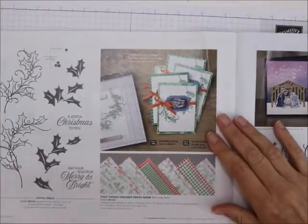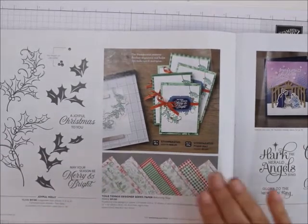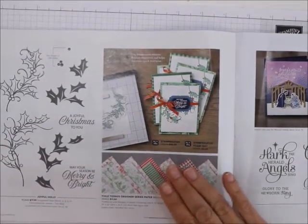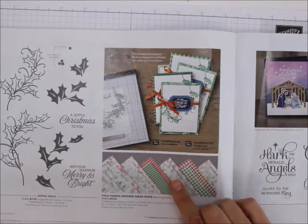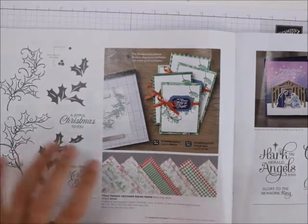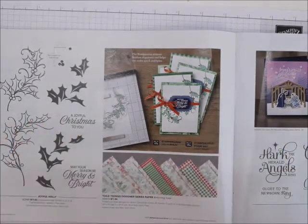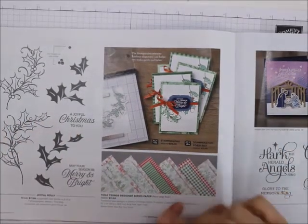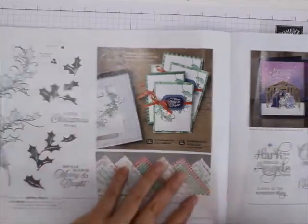Then we're going to the Joyful Holly, and on there is the Toile Tidings designer series paper — I got two of those last year. I love this paper. It's Garden Green on one side, Real Red on the other, and it's the same design on either side — one side is red and one is green. I think it's just super.